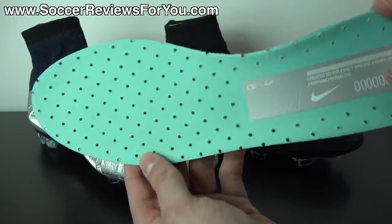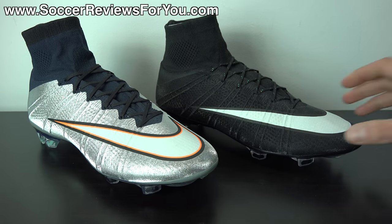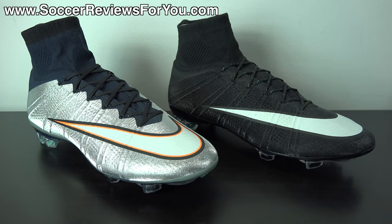It's pretty much just a standard Superfly 4 insole — you get the mesh liner on top, perforations throughout, and it's just a single layer of foam. That's pretty much it as far as the visuals of the shoe are concerned. Let me know your opinions on it down below in the comment section. Do you love it? Do you hate it? With that being said, let's move on to the tech specs so we can learn a little bit more about the overall performance.